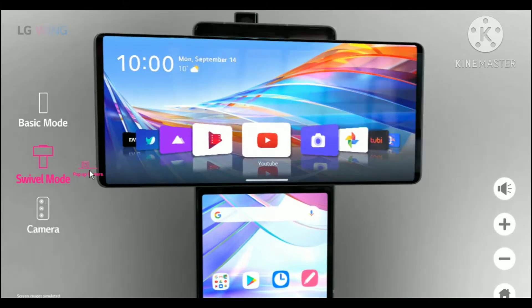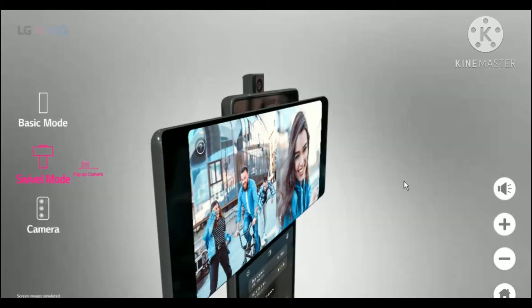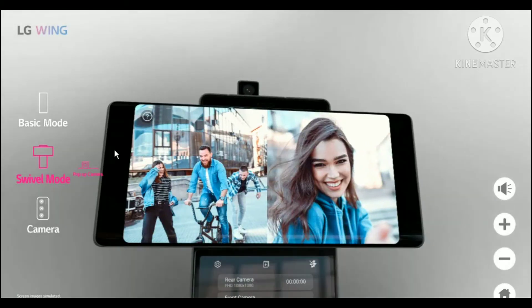You can do any multitasking you want — for example, watch YouTube on top and chat right below. So you're doing YouTube on top and chatting at the same time. Now let's go to the pop-up camera, which has a dual recording feature.